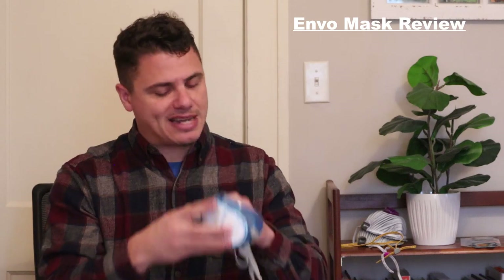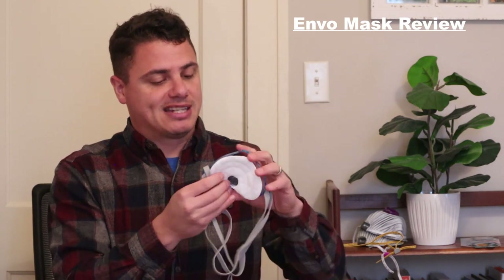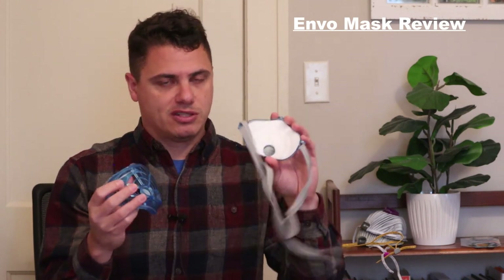These masks all feature a replaceable front filter element attached to a primarily plastic base, with the seal attached to that. The filter goes together quite well — it has really positive engagement on the way together, but removal always takes a little bit more effort. This respirator also features an exhalation valve. You can either plug it for universal masking situations or leave it open for construction sites or other applications.